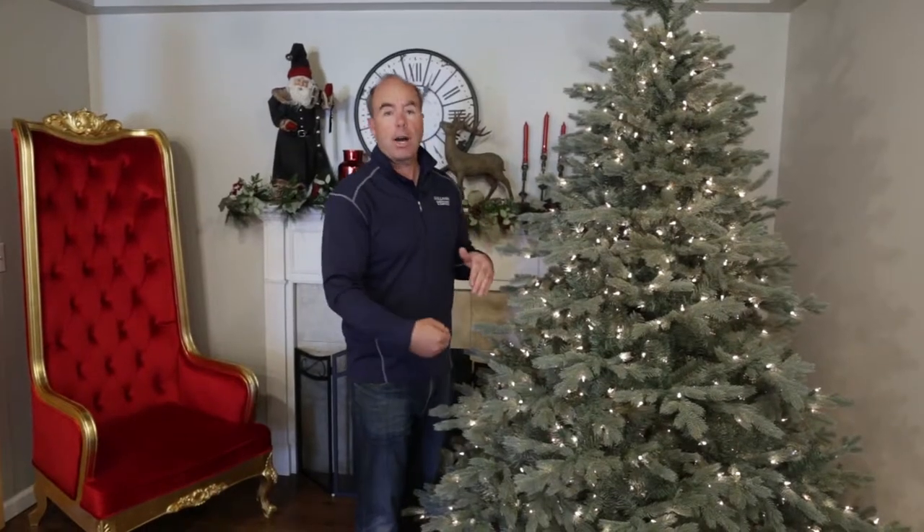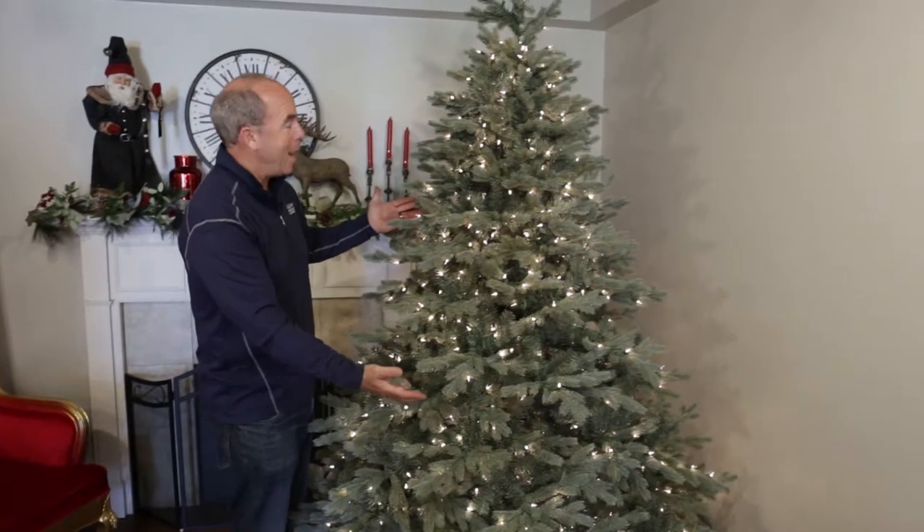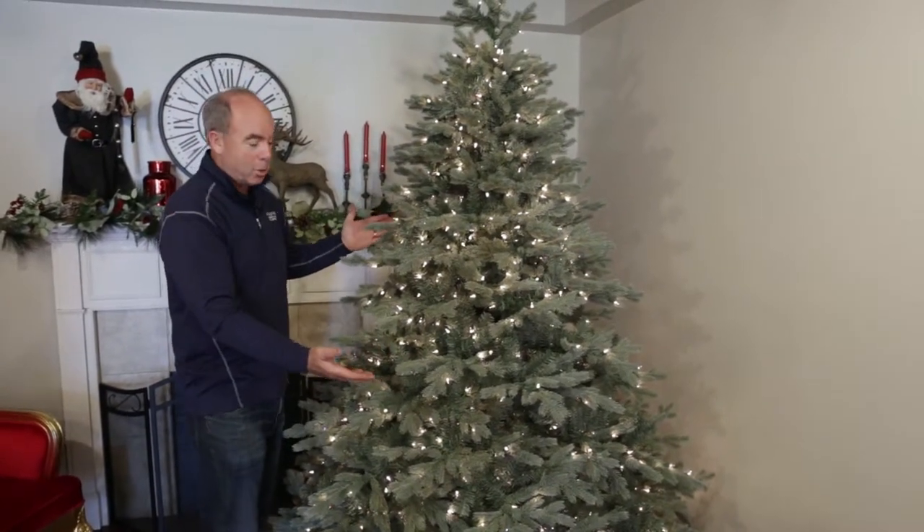Hey, Pat Sullivan here. Thanks for checking out our trees today. This is one of the most realistic trees that we have. This is the Harrison Blue Spruce.